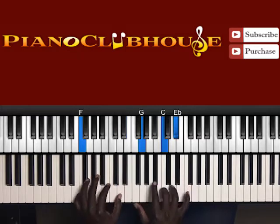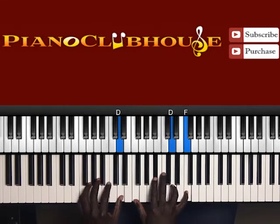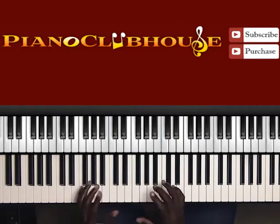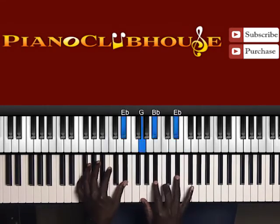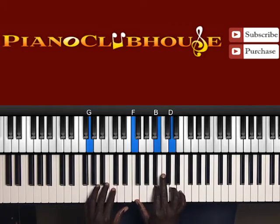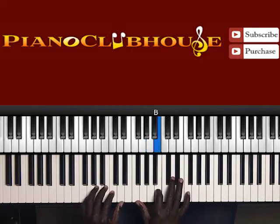Back to the same chords. F to D. F, B flat, D, F — we've already talked about that. Back to the first chord I showed you. Remember to do that A flat to A — gotta have that. Now what I play before the next chord is A, B flat, B.